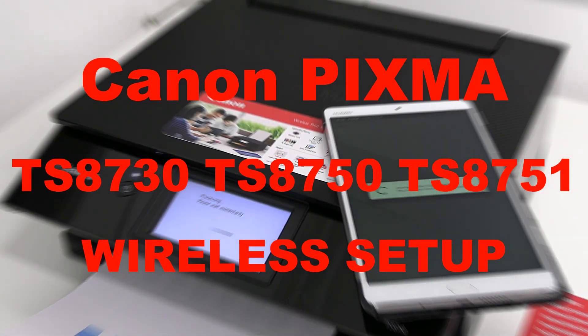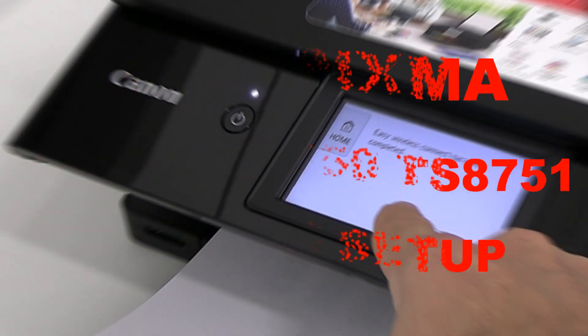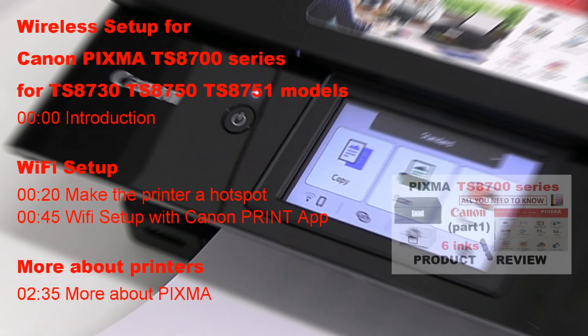Hello! In this video I connect the printer to the Wi-Fi network with the Canon print app.